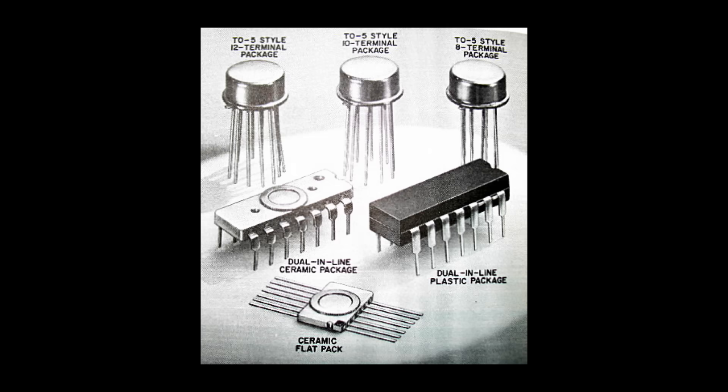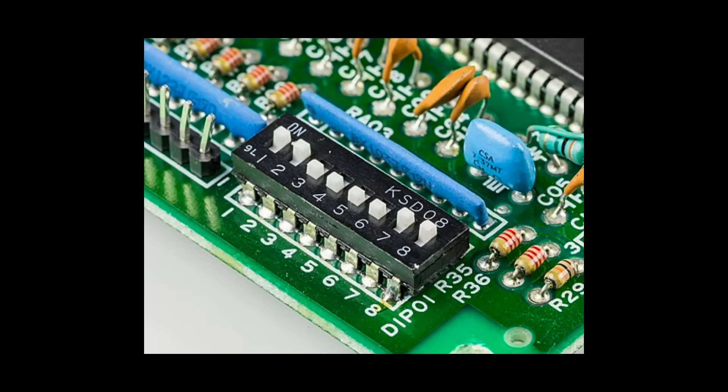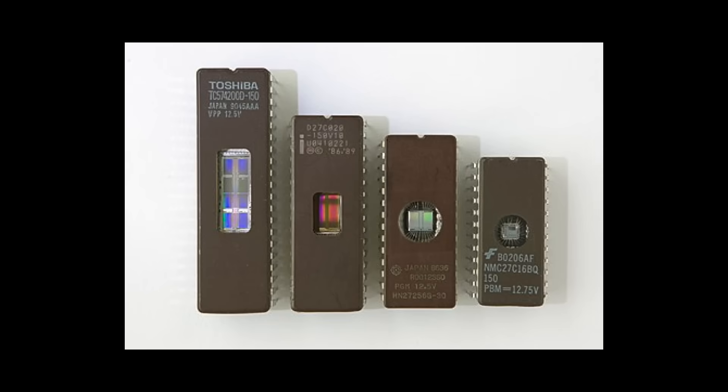During those 20 years, DIPs — including ceramic and plastic versions — held some 80–90% market share by value. However, as the industry moved into the 1970s and the era of very large-scale integration, or VLSI, demands for I/O density kept growing. Some VLSI chips would require as many as 300 leads. More leads forced DIPs to grow increasingly large, with impractically large board footprints. If trends continued, DIP packages would end up far larger than the dies themselves, invalidating the miniaturization gains of semiconductor manufacturing.